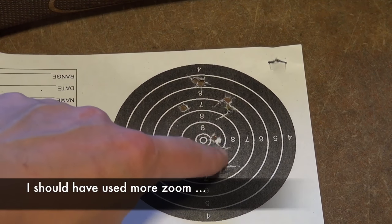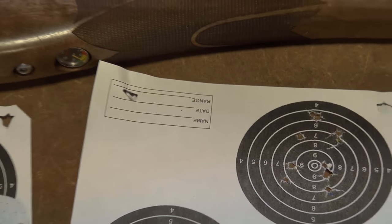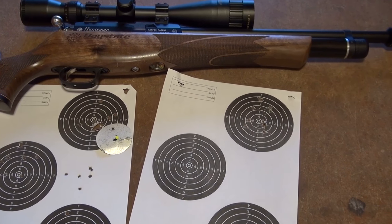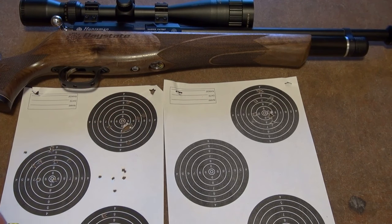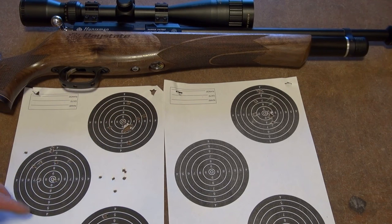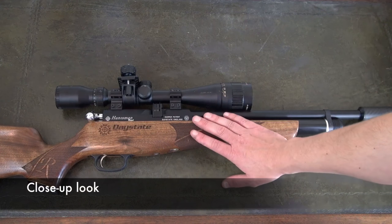You've got three there, two there, two there, two there, and one there. Considering the distance, that's pretty good — certainly those five is a dead bunny. Overall I'm impressed. I didn't really expect to be able to reliably hit a rabbit head-size target at 50 meters with a 12 foot-pound air gun, but it just goes to show you can do it. This gun does have a lovely trigger which helps a lot.